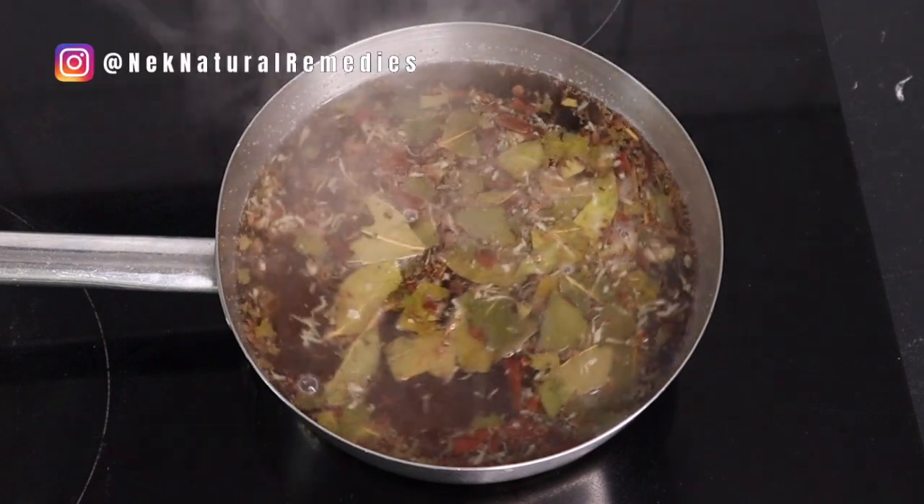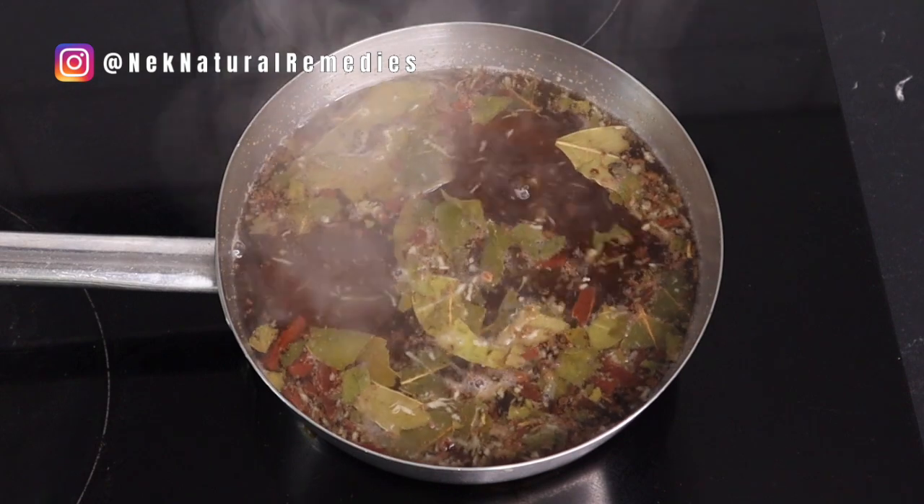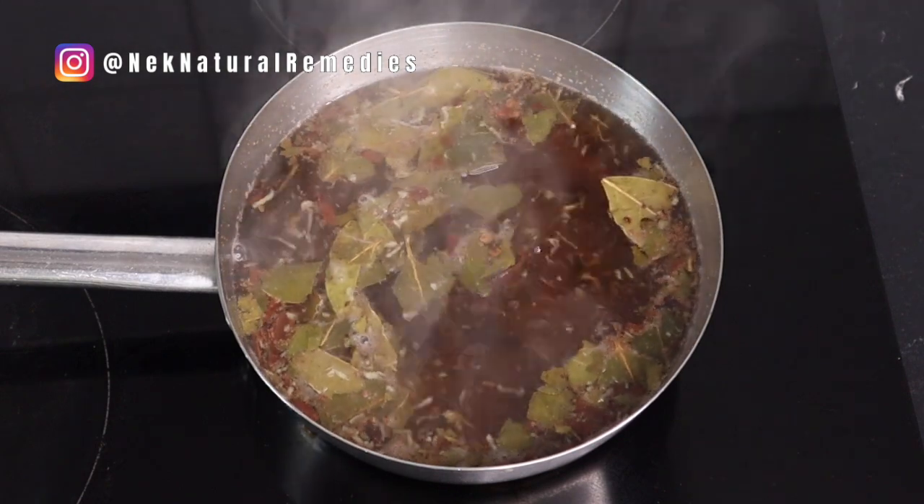Then you have to cook this for about 10 to 20 minutes so as to get all these ingredients to infuse really well into the water.